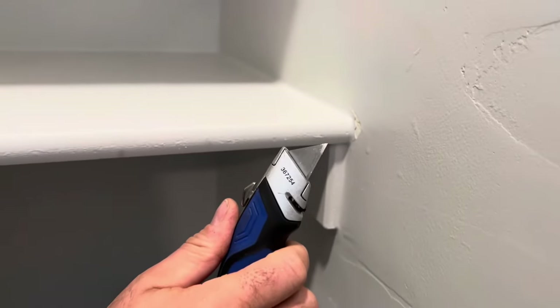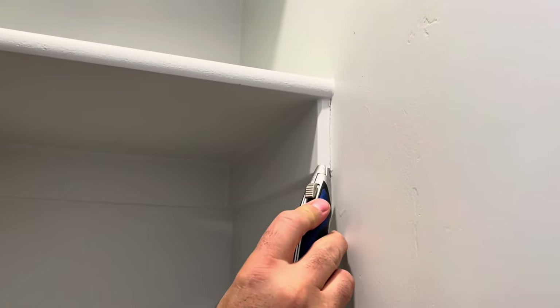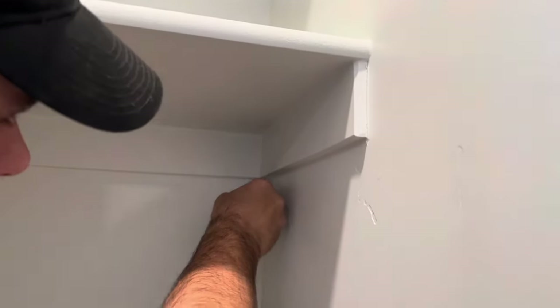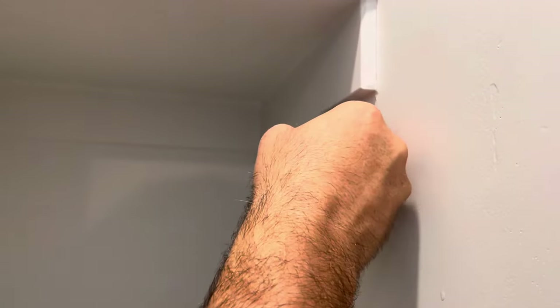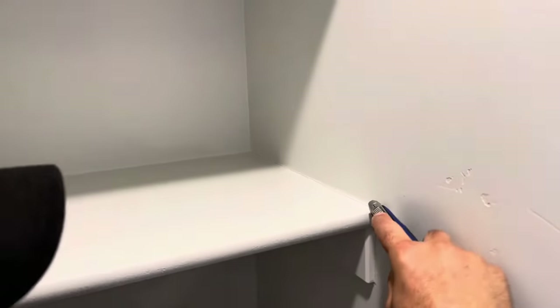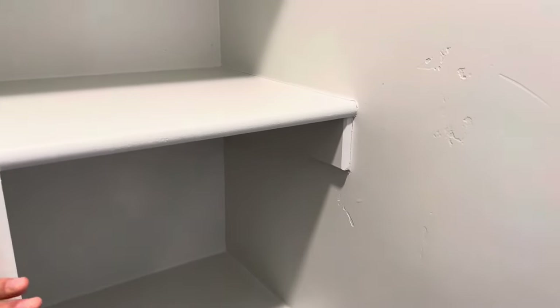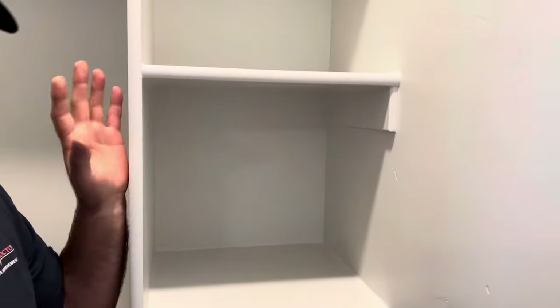What we're going to do is take a razor knife — a nice sharp razor knife — and score all of these shelves. We're just going to run it down at a 45-degree angle, come down on the bottom here and run that across. Then go on the top of the shelf and do the same thing. We're just going to cut that caulk so that when we lift it out, if it's going to rip, it'll rip right at that scored line.